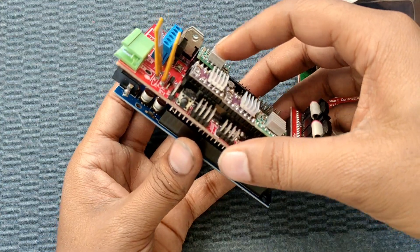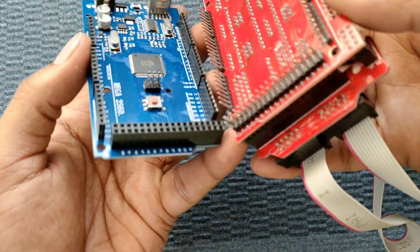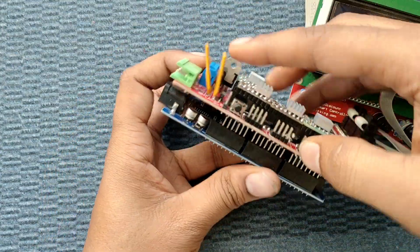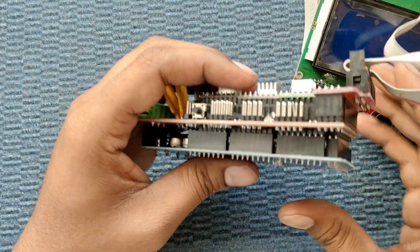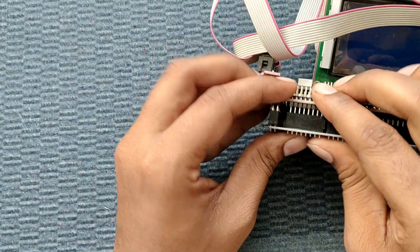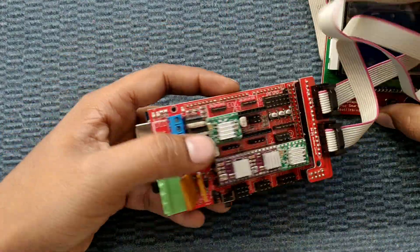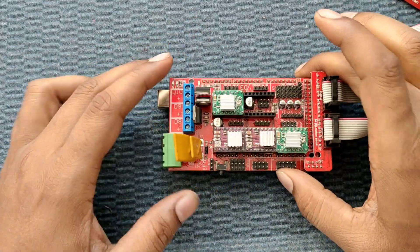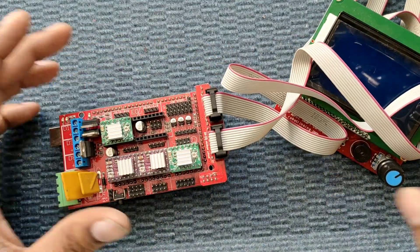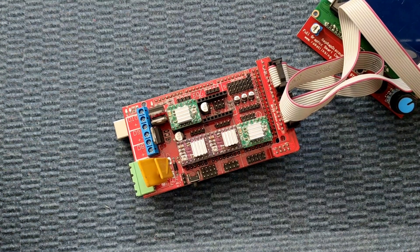The LCD module connection is complete. Now insert the Arduino Mega onto the RAMPS using thumb pressure — that is enough. Make sure all the pins are straight otherwise it won't seat easily. If the pins are not bent, thumb pressure is sufficient to fix it in place.